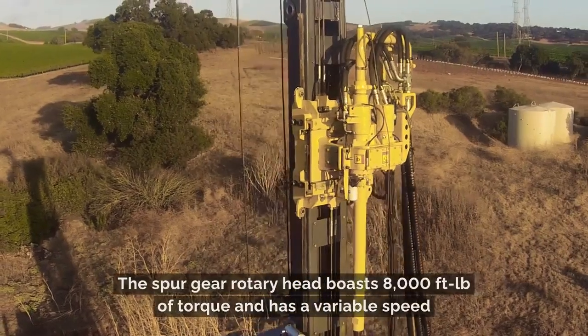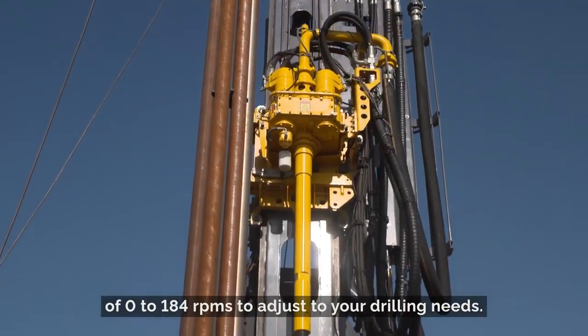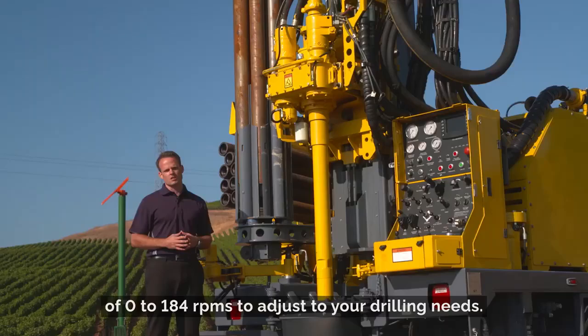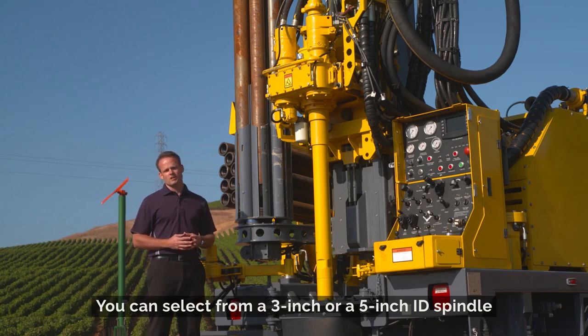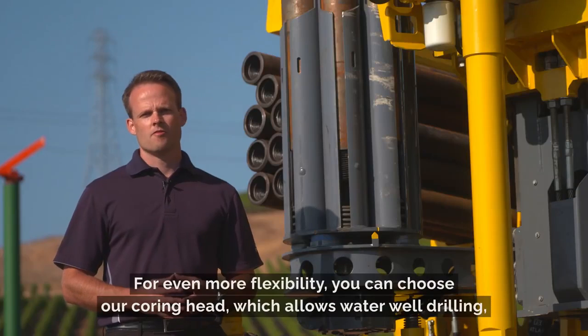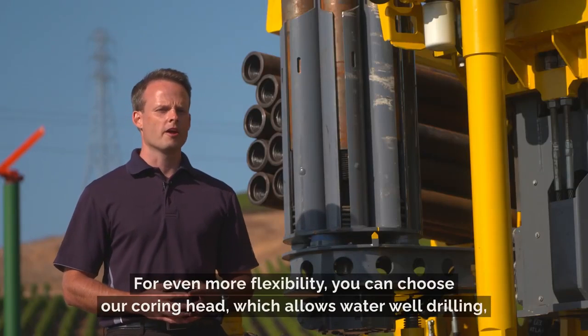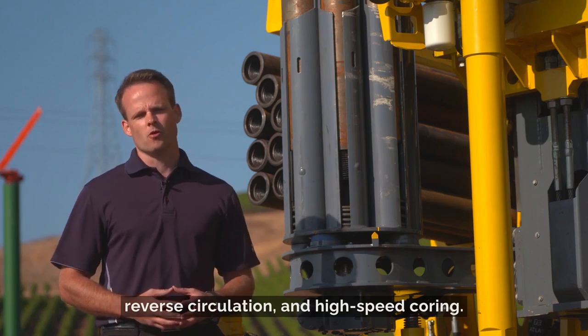The Spurgear Rotary Head boasts 8,000 foot-pounds of torque and has a variable speed of 0 to 184 RPMs to adjust to your drilling needs. You can select from a 3-inch or a 5-inch IED spindle to be able to do RC drilling and water well. For even more flexibility, you can choose our coring head, which allows water well drilling, reverse circulation, and high-speed coring.